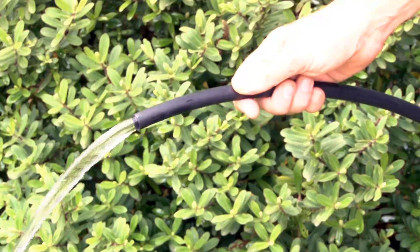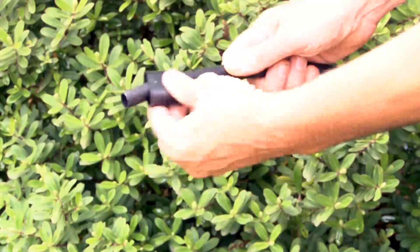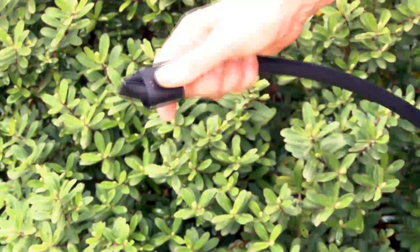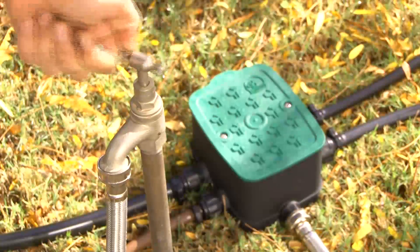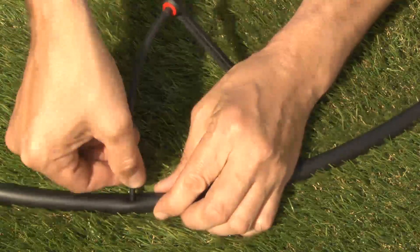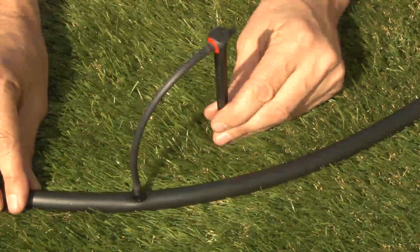Once your system is installed, flush all lines before sealing the ends. Then be sure to turn on the water supply and check for leaks throughout before covering with mulch or burying anything underground. Then you can install your emitters along each line where you need them.